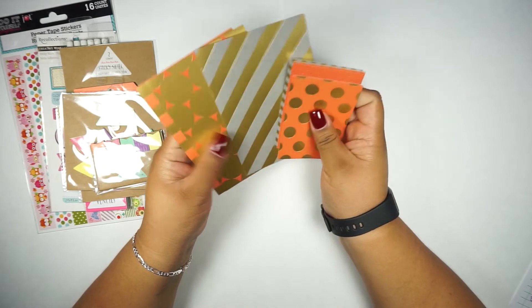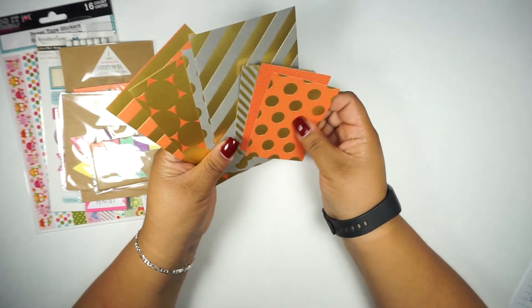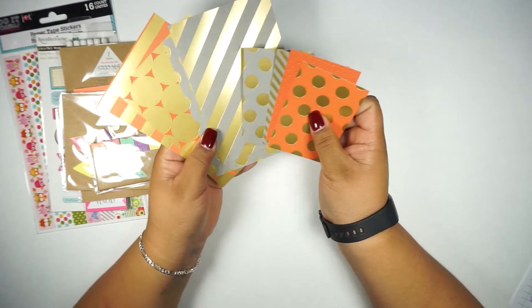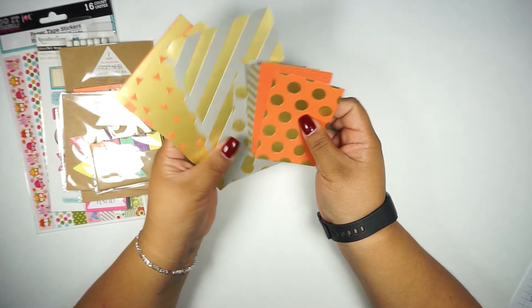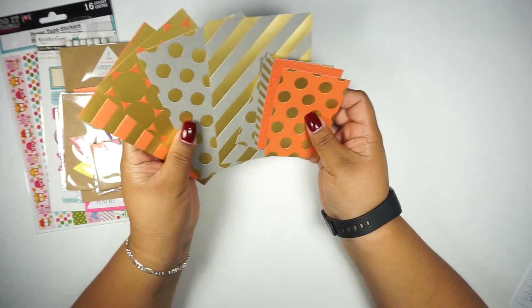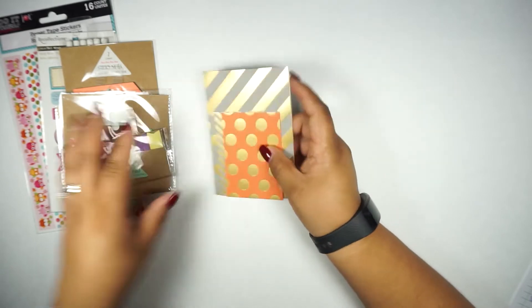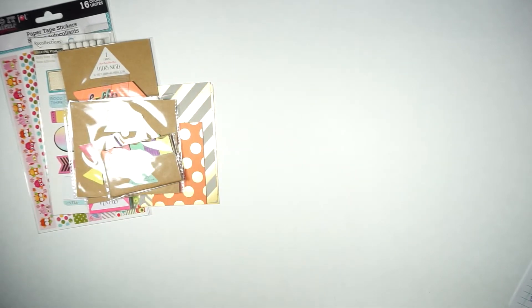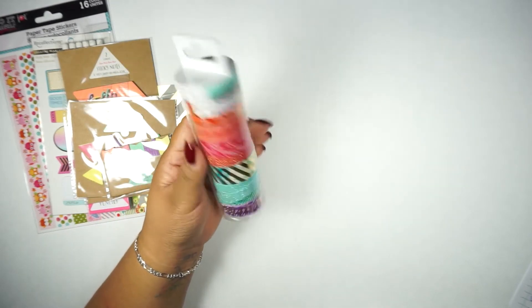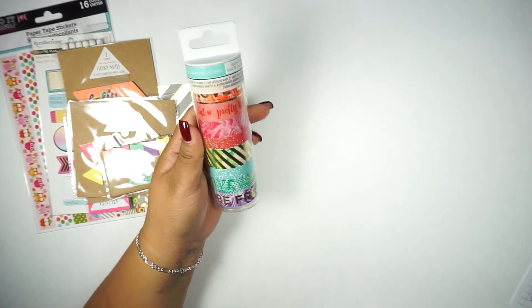I'm also adding these little cardstock sheets in different designs — I picked orange and what I believe is gray with gold. It includes four larger ones and then four small ones.